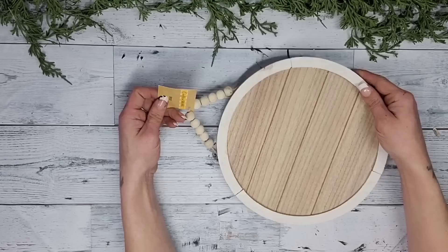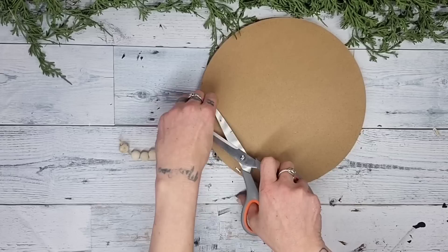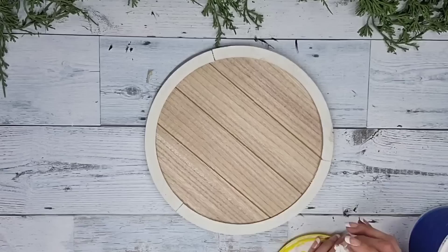I take some scissors and simply snip that hanger right off. Once I had the hanger removed, I flip it back over to the front and take some Dollar Tree spackling and just fill in these three cracks that are on the white part going around the sign.